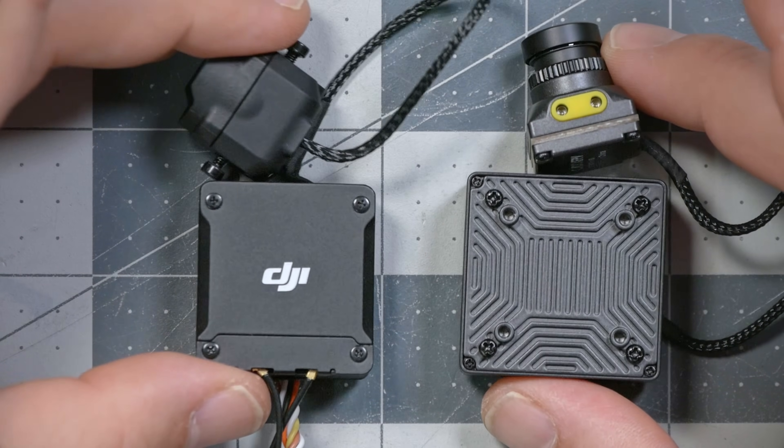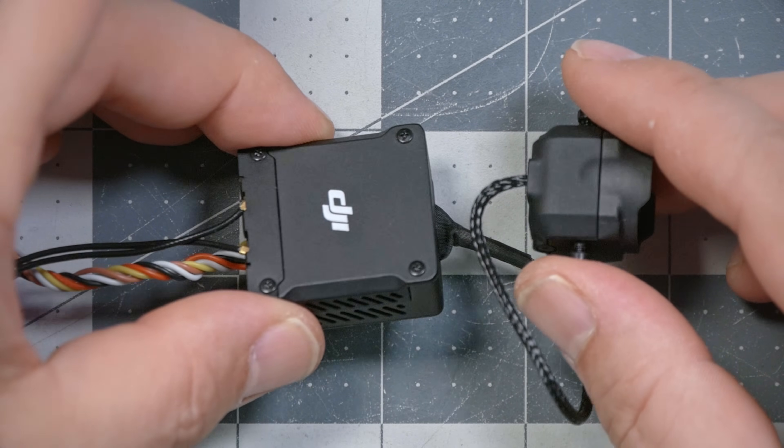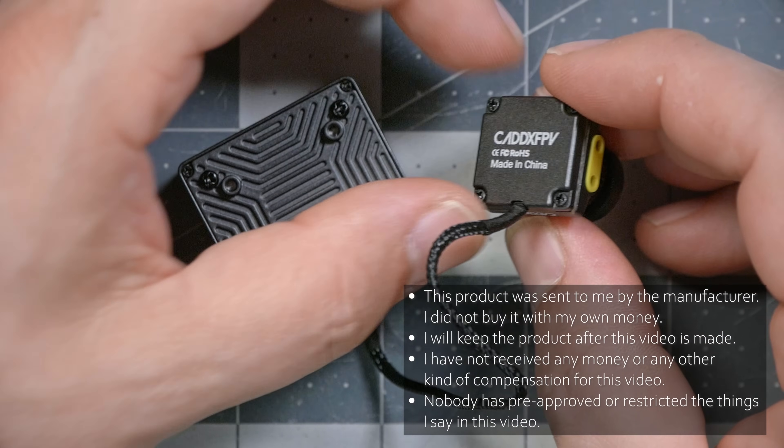You could get into a pretty big debate about which of these video transmitters is the better video system — DJI versus Walksnail. But one thing you couldn't debate until now is that the DJI O3 video transmitter is the only FPV video transmitter with 4K on-board recording. Walksnail has on-board recording, but it only records either 720p or 1080p. So if you've wanted to get rid of your GoPro and still get high-resolution 4K recordings, the DJI O3 has been your only option. But not anymore.